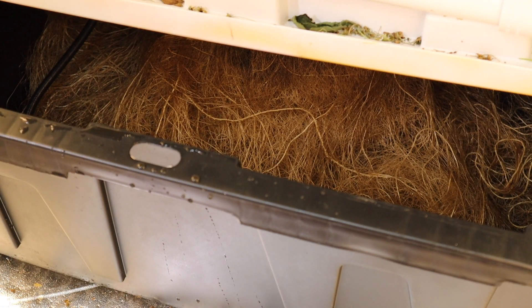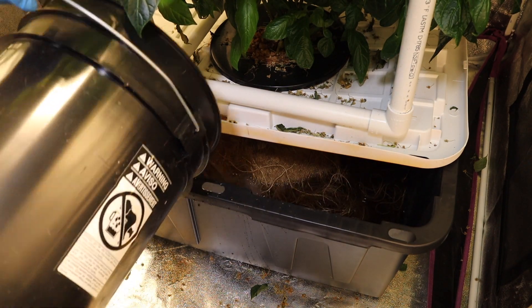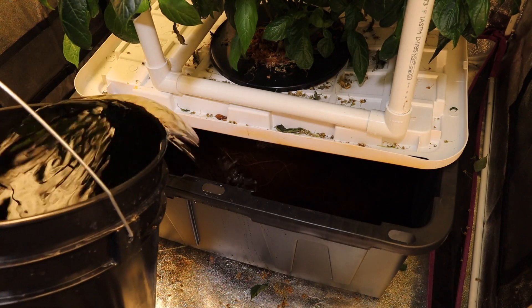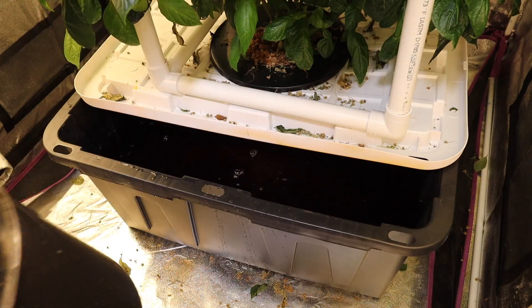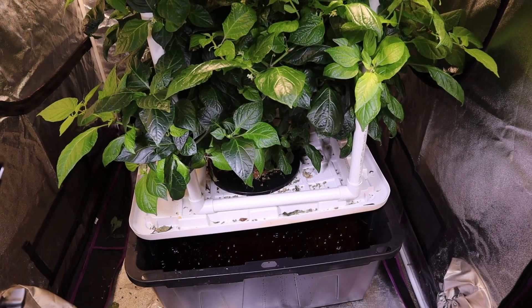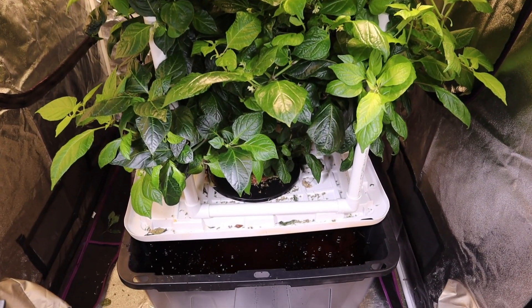Now I'm going to go ahead and fill it up and turn the pump back on. Got 15 gallons back in, pump's running, and this plant should be good for a while now. I just need to pull the lid back up and let it go — it's probably good for another month, or three weeks at least.